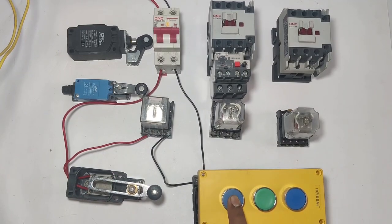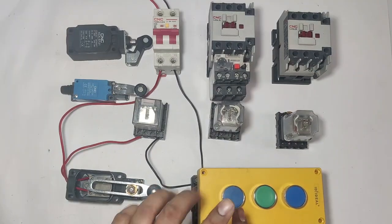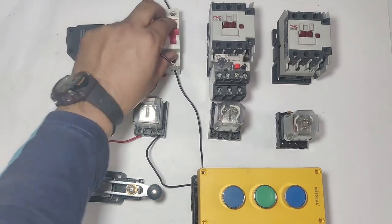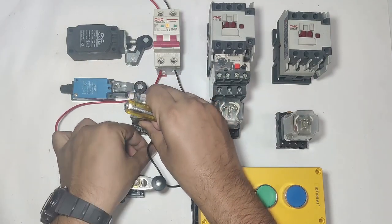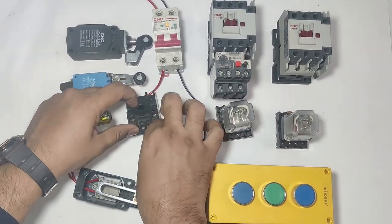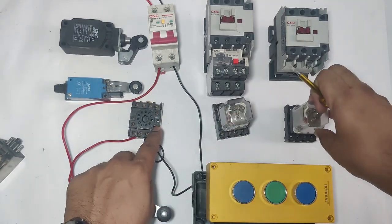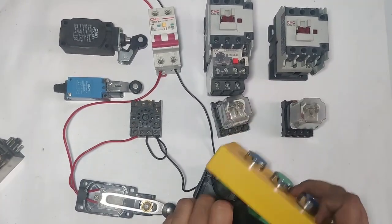When you press the push button, the relay operates — but only in manual mode. When you press the push button the relay operates, and if the limit switch operates the relay will stop. We also need to provide a holding supply. For holding, connect a wire from pin 2 to pin 1 (common). We use pin 1 as common and pin 3 as the ANO point for holding supply. Holding supply can be taken from the MCB directly. Connect this to relay pin 3 (ANO point), so the holding supply is complete.